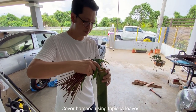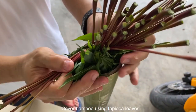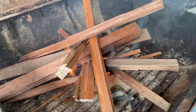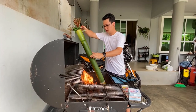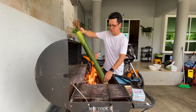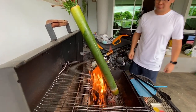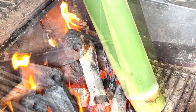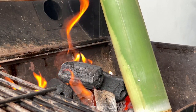Next, we have to cut it with daun. We have to cut it with a small piece to seal the bamboo. This is a small piece.